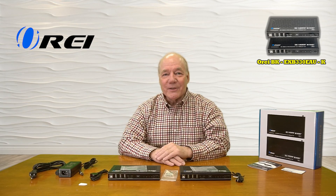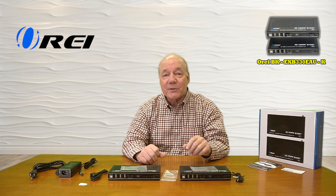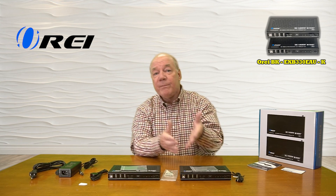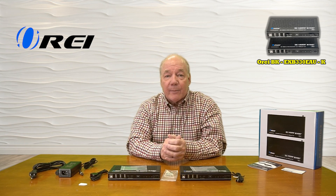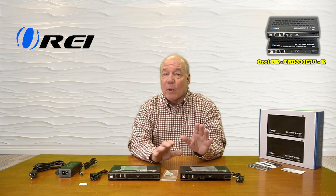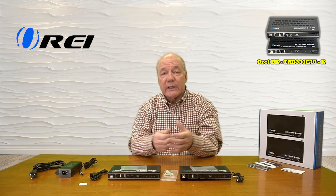I hope you found this overview of the O-Ray BK-EXB330EAU-K HDMI Extension Kit with KVM functionality helpful. It really does provide a complete solution for sharing all of your HDMI media content from one location with a second remote location up to 330 feet apart over a single CAT6 or CAT7 LAN cable. And the fact that it fully supports 8K ultra-high definition media content and is both HDMI 2.1 and HDCP 2.3 compliant means it's going to work perfectly fine with all of the gear you own today.